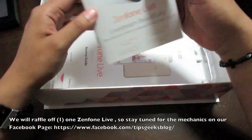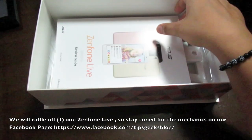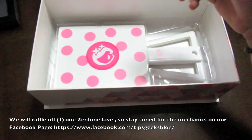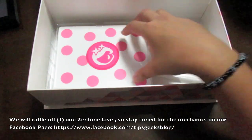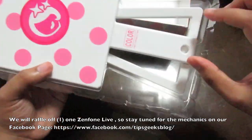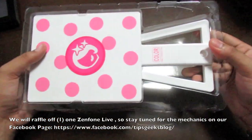This is the brochure of the Zenfone Live and the review guide for us. And this is the mirror for Beauty Live — so how are we going to use this? Well, the Zenfone comes with the mirror for you.